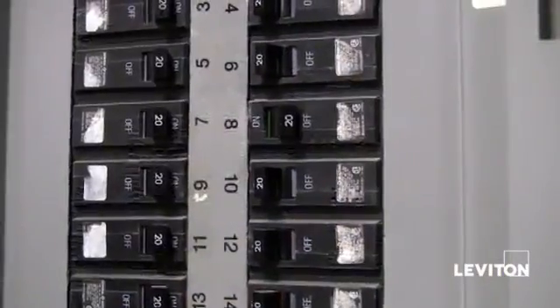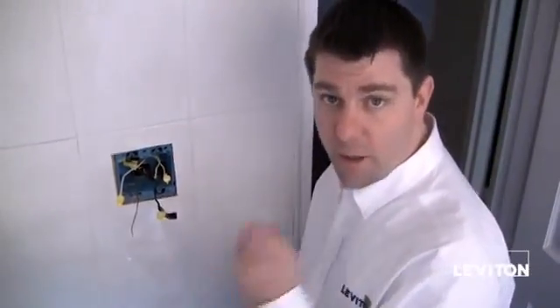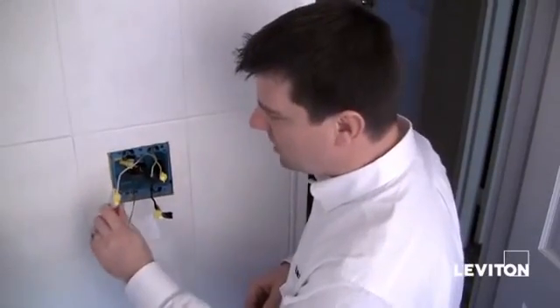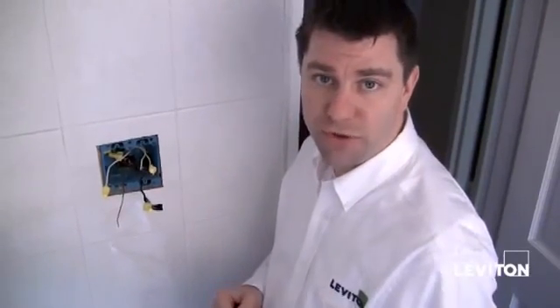So now I want to go shut the power back off. Find the appropriate breaker and turn the power off. Back from shutting the power off. But before I do anything, I want to take my electrical tester and make sure that my wires are dead. And I see that they are. So the next thing I'm going to do is go ahead and install the Renew single pole switch. Once I've finished that, I'm going to show you how to install the Renew GFCI.